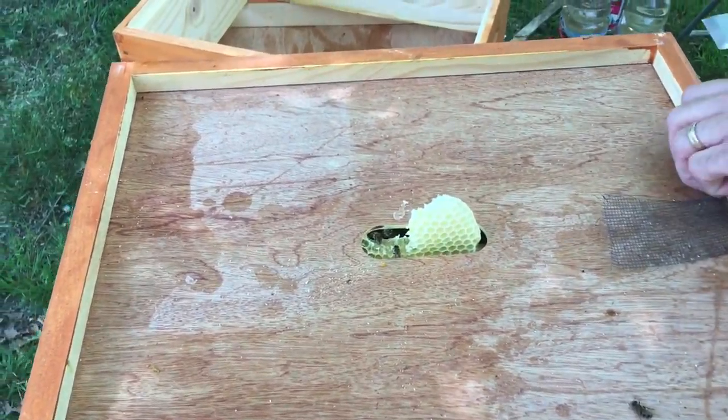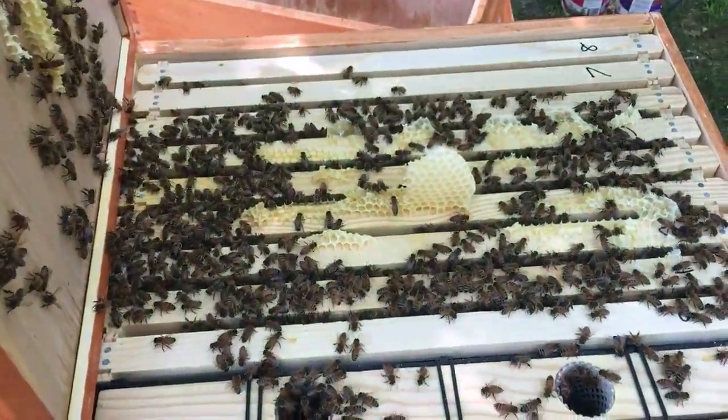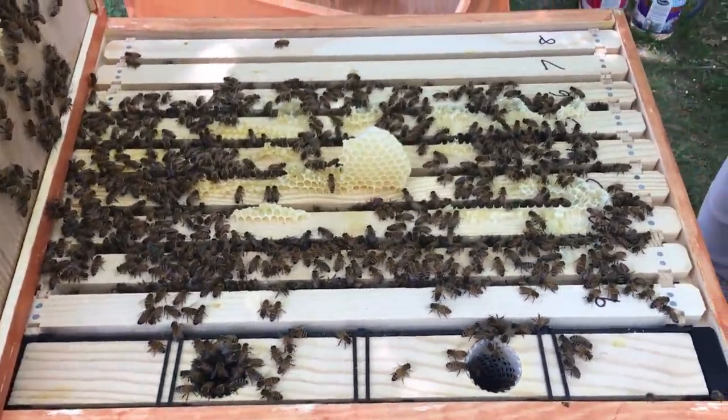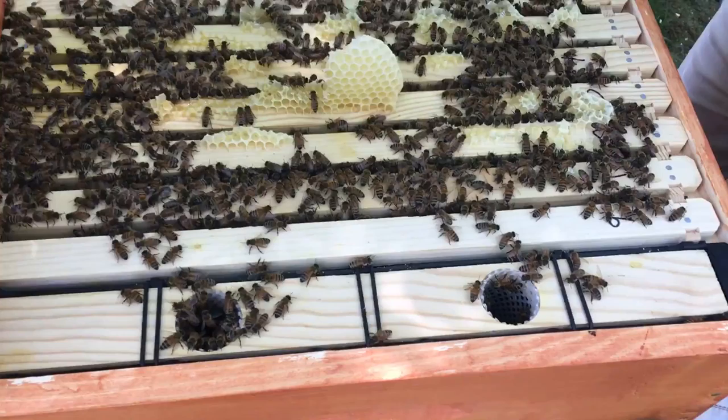They're finally using some propolis. I haven't had much propolis in — oh my. This is the tale of two hives. There's an awful lot of bees in this one too, and it looks like...